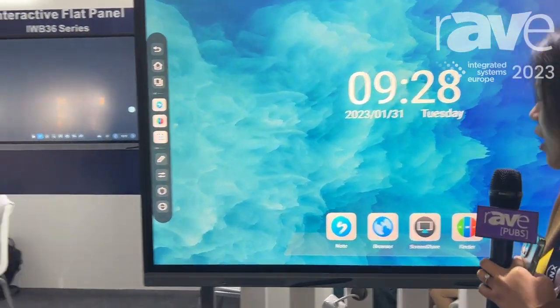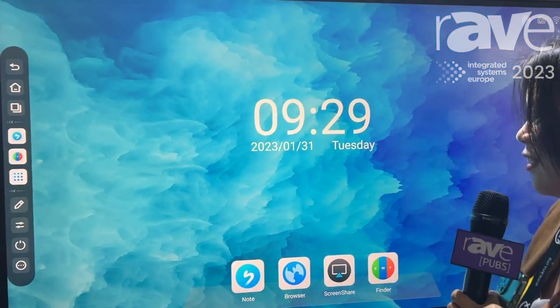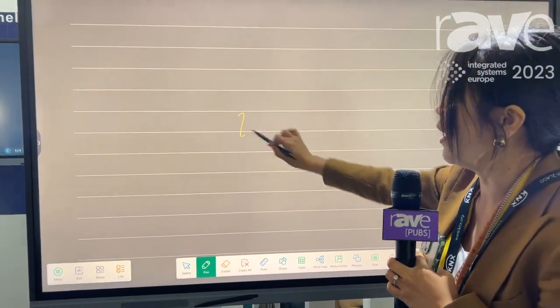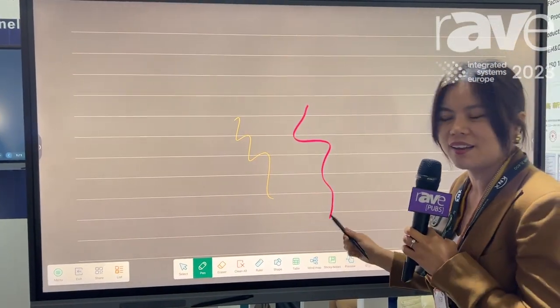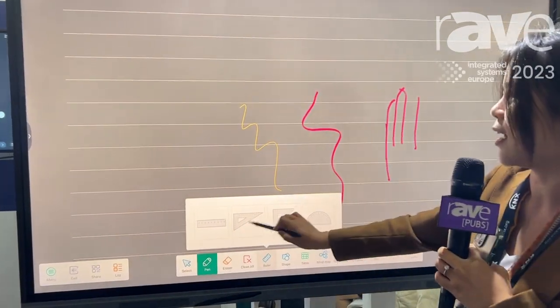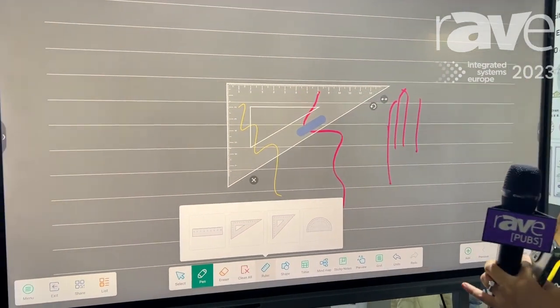Please follow me. Right now you can see this is the interface and this is the whiteboard software. You can see that's two colors and multi-touch, and there are some features for education.